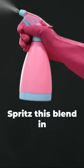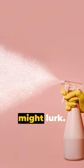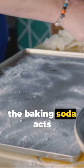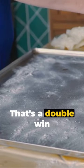Now for the fun part. Spritz this blend in every nook and cranny where those roaches might lurk. The bonus? Besides repelling roaches, the baking soda acts as a natural cleanser. That's a double win for you.